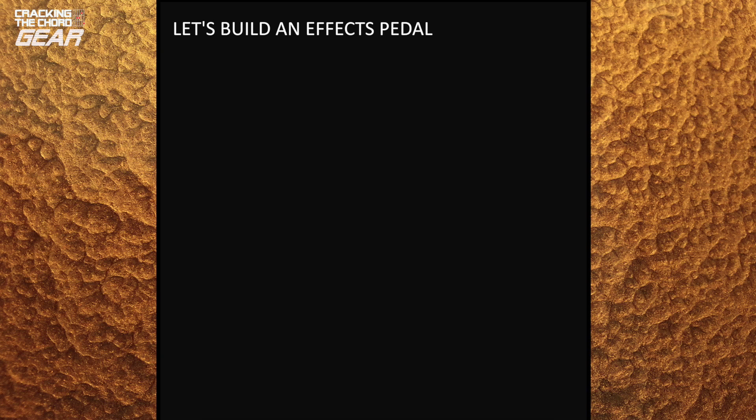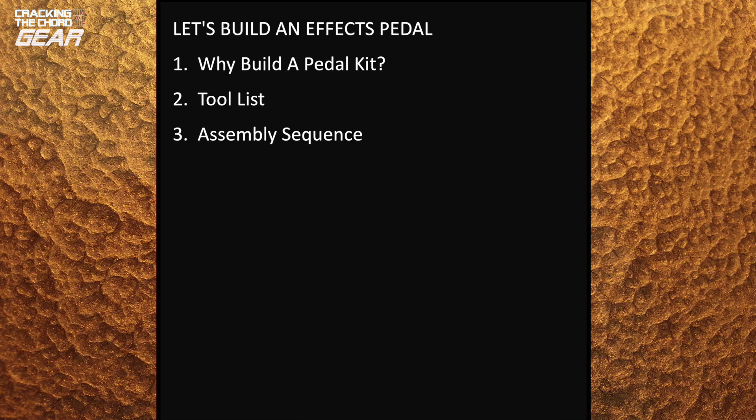In this video we cover: why build a pedal kit, tool list, assembly sequence, testing, final assembly, sound test and conclusions.